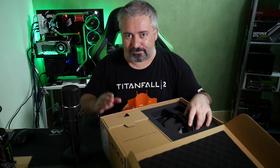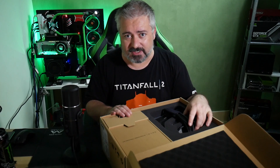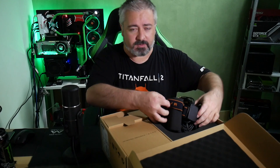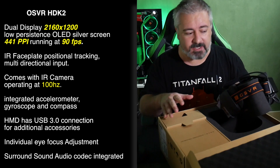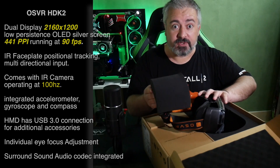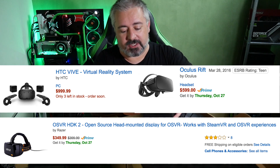So if what you're after is just a plug-and-play experience, you're going to have to spend the money on HTC Vive. As a piece of technology, the HDK2 is about equivalent to the Oculus Rift as far as screen resolution and general capabilities go. But it is open source and much, much cheaper, which is always interesting.